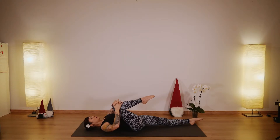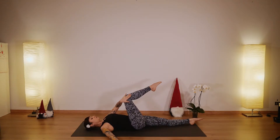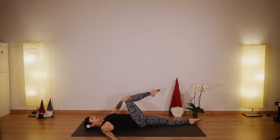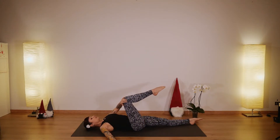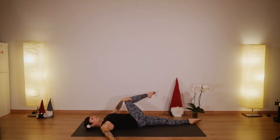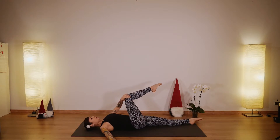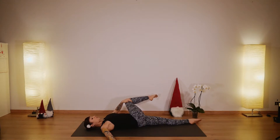Now bring your left hand onto your knee. Inhale here and exhale, twist to the left and stay here a few breaths. Support your spine, support your right knee, and come back to center. We'll do it a couple more times — twist to your left and feel the left leg pressing onto the mat, feel the support from your bottom leg. A nice release for the lower back. And come back to center.